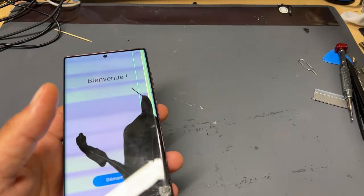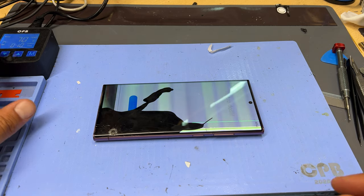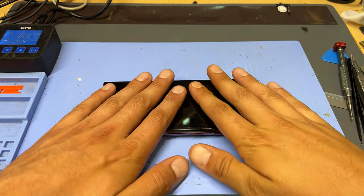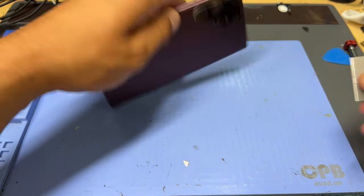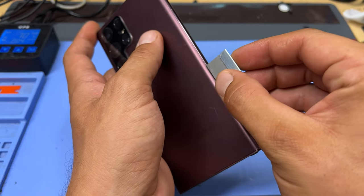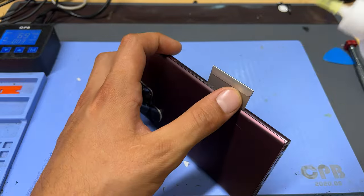To start off the repair we need to remove the delicate glass back cover of the phone, so I'm going to place this phone on the heat mat for the next 10 minutes to soften the adhesive under there. Once the phone's had its 10 minutes to heat up we can flip it back over and then take a single-sided razor blade and begin creating a small gap between the mid-frame chassis and the back cover.